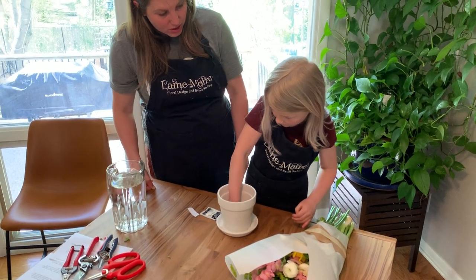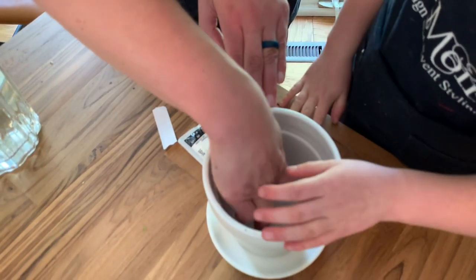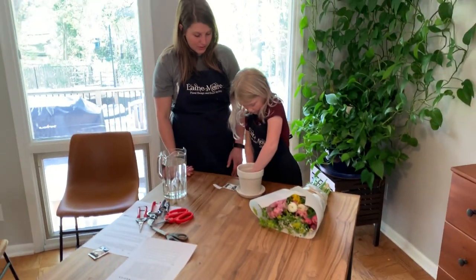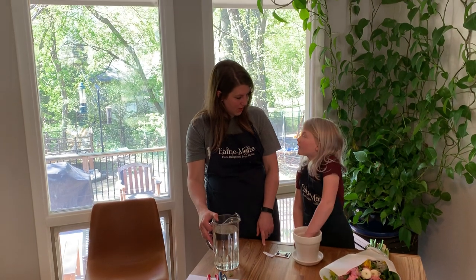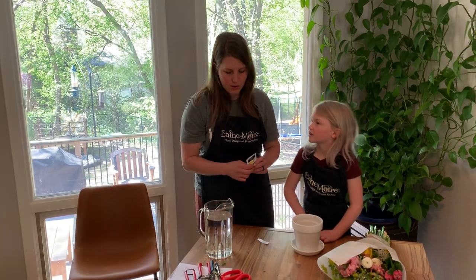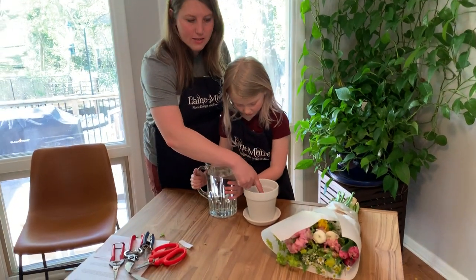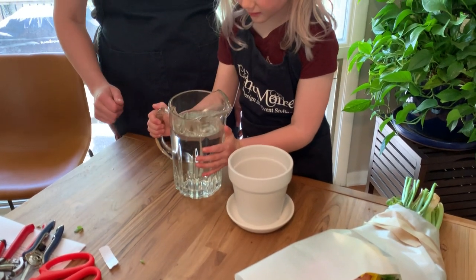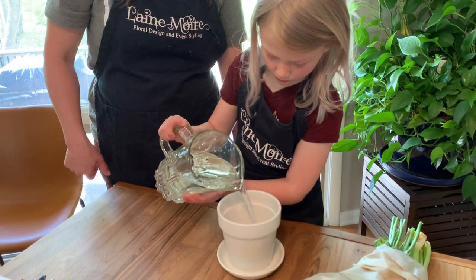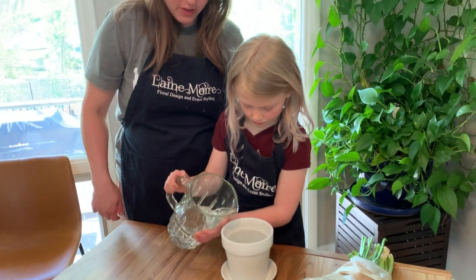You might need to ask a grown-up for help to make sure the putty is really sealed in that hole so it's waterproof. When your arrangement dies, you can pull the putty out, throw it away, and plant a flower or houseplant in the pot. Now pour water in up to the line on the inside of the pot — just room temperature water straight from the tap. We can save the flower food for later; if the flowers look sad we can add it then.